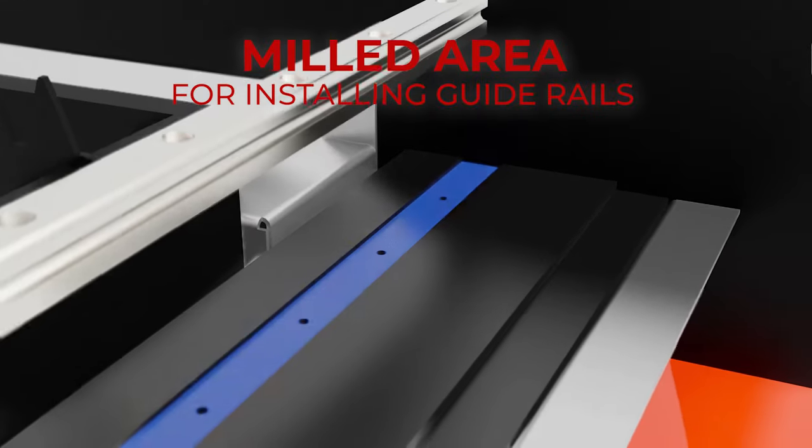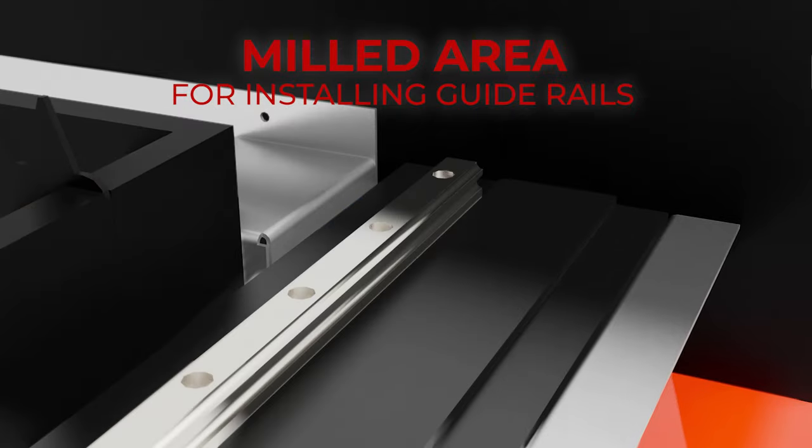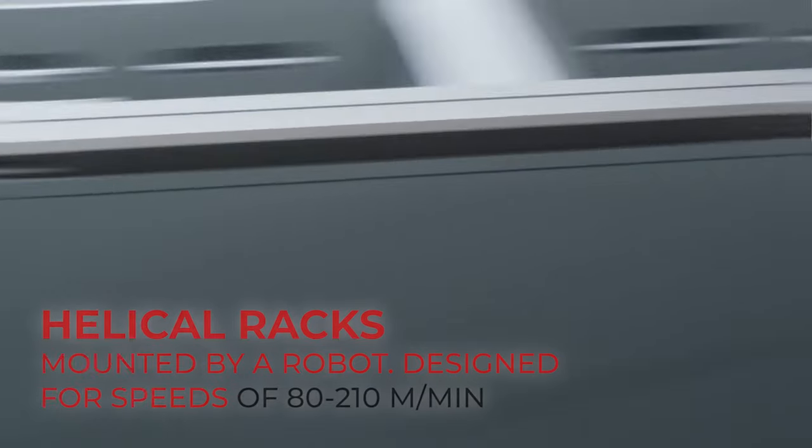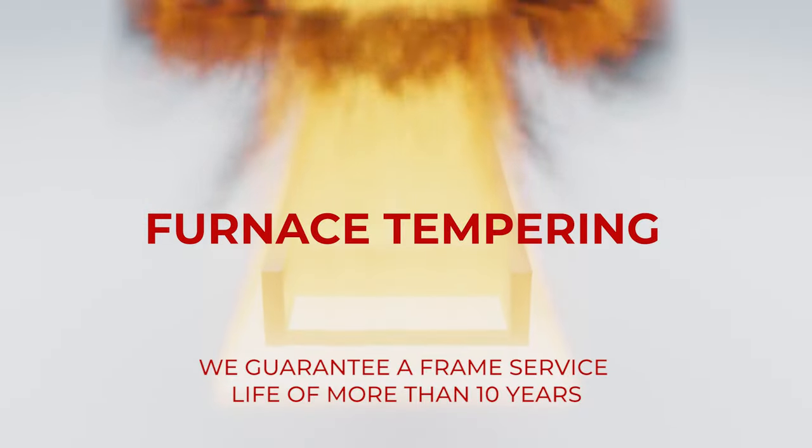A CNC machine is used to mill the area and recesses and cut holes for guide rails and helical racks. The frame is then fired to release the stress.